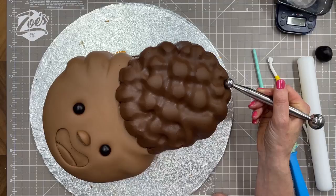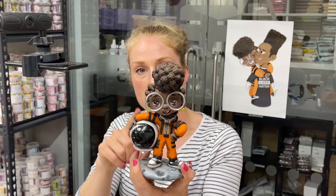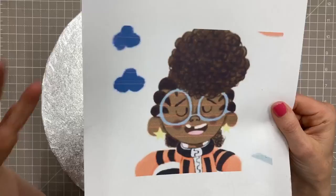Hi guys, in this video I'm going to make another face cake — this time it's of a character called Rocket. You may remember I did one of her before, and she's also on my Black Lives Matters poster that you see in the background. This character is drawn by Dapo Adeola, or you might know him as Dap Straws on Instagram, and he's a children's book illustrator who very kindly allowed me to create his character in cake.